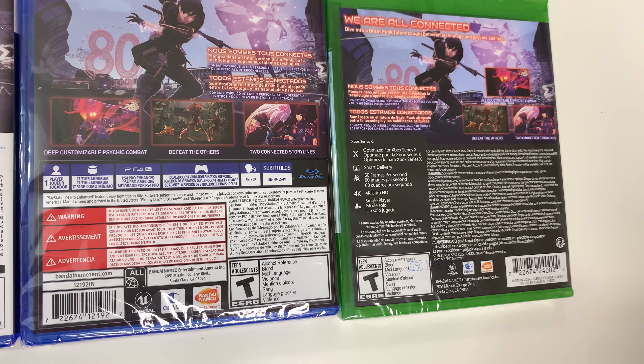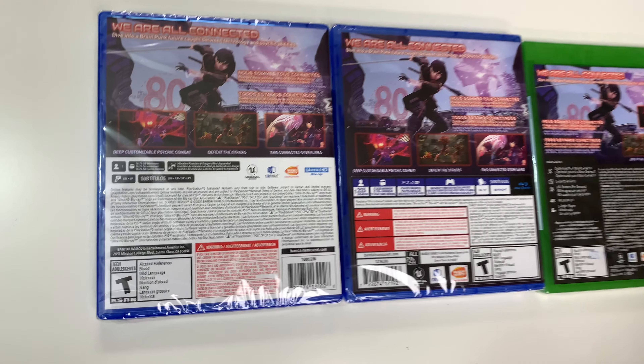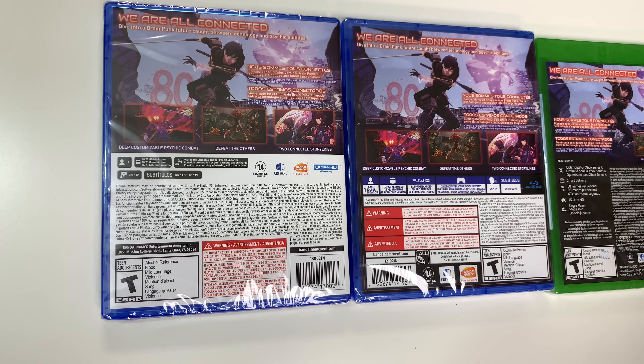On the Xbox: optimized for Series X, Smart Delivery, 60 fps, 4K Ultra HD, and single player. They're all rated T due to alcohol reference, blood, mild language, and violence. Now let's go ahead and open them up.